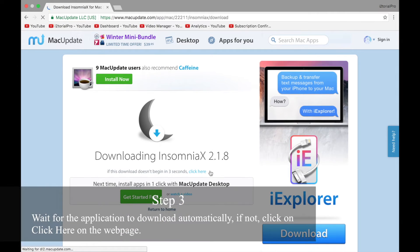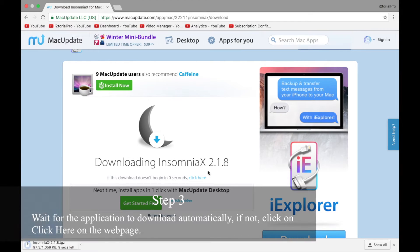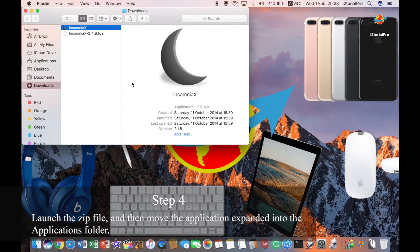Step 3: Wait for the application to download automatically. If not, click on the 'click here' link on the webpage. Step 4: Launch the zip file and then move the expanded application into the Applications folder.